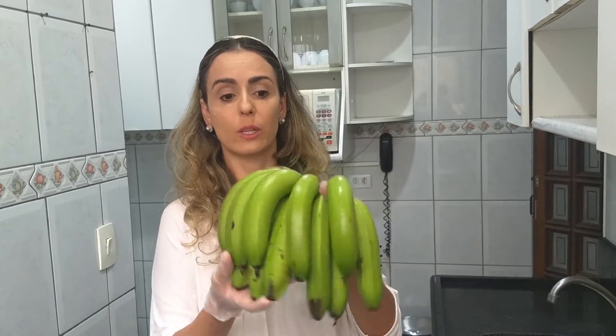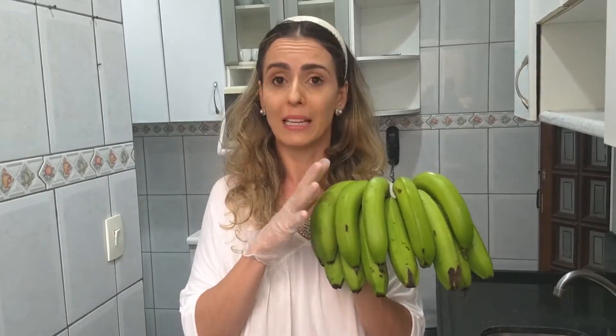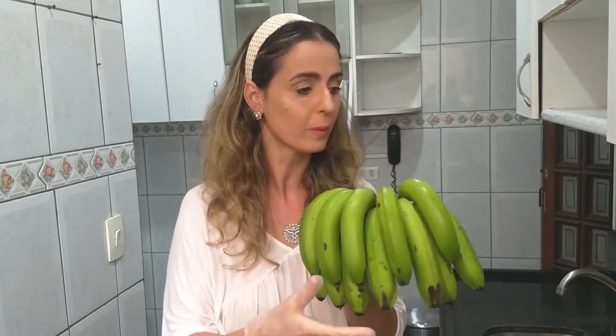Primeiro, eu vou precisar do quê? A banana. A banana verde. Tem que ser in natura e da roça. Não pode ser aquela banana de câmara fria. O que é câmara fria? Toda banana, antes de chegar ao mercado, ela passa por uma câmara fria, que é pra deixar a banana madura em quatro dias. Pra que a banana fique crocante e dê certinho pra fazer a banana chips, ela não pode ser banana passada em câmara fria, e sim banana in natura, ou seja, da roça.